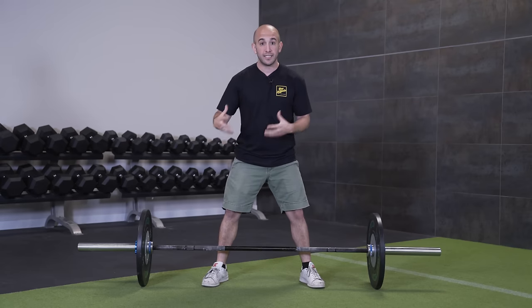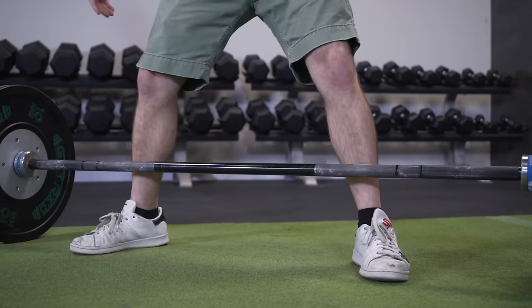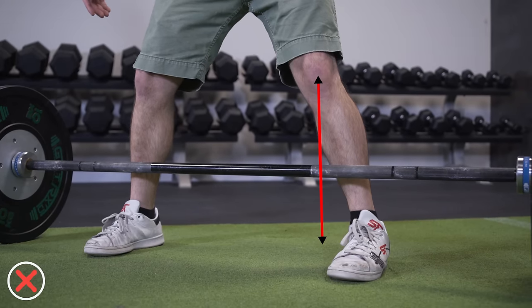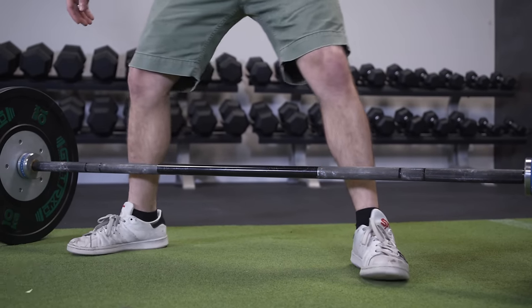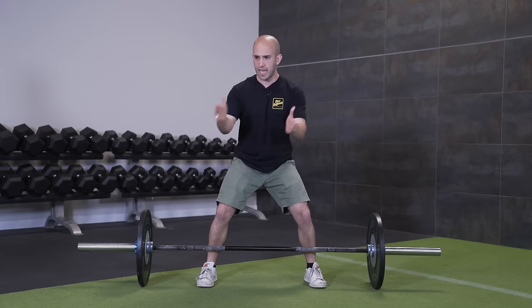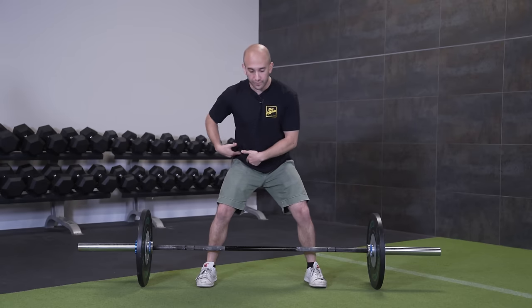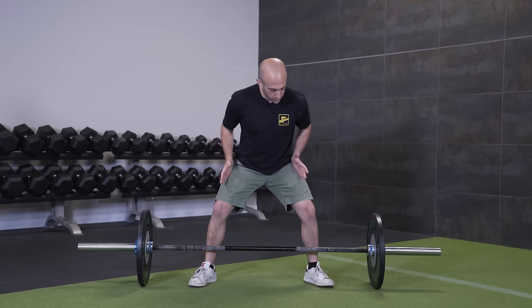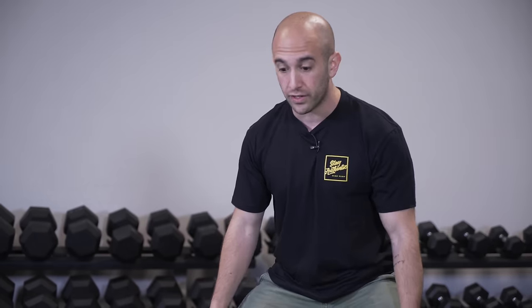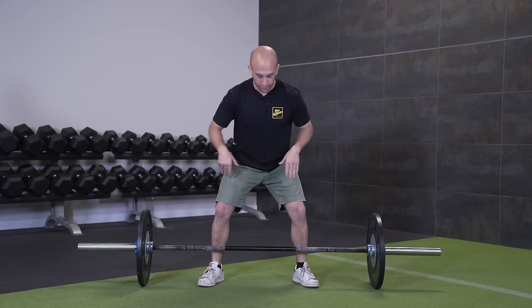I go a little bit wider than shoulder-width apart — more of a moderate stance sumo deadlift. You also want to make sure that your toes are in line with your knee. A common issue is going wide but keeping toes straight forward. To be safe on your knees and hips, your toes should follow the line of your knees. If you're super wide, turn your feet wider; if you're narrower, your feet face more inward toward your knees.